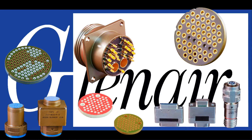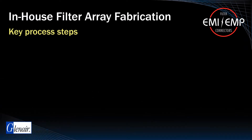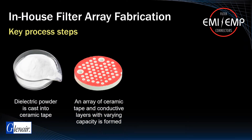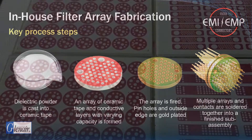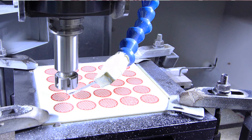The basic steps followed in the fabrication of ceramic filter arrays begin with a carefully formulated dielectric powder that is formed and lined with ceramic tape, which is then fired and plated with gold. Arrays and contacts are then soldered in place into a finished sub-assembly. Fabrication of filter connectors is a high-touch operation from the beginning of the process to final assembly.